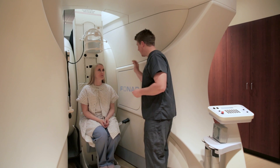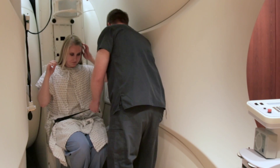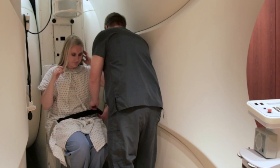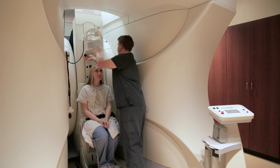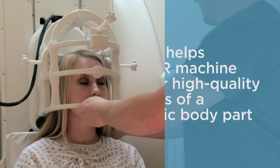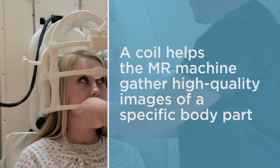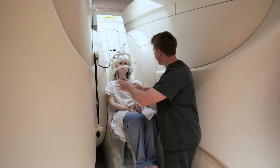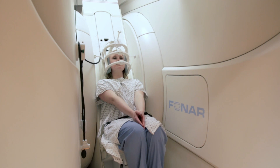We're going to give you some earplugs to help protect your hearing. When we have a patient that needs to have an MRI of their brain, we'll have the patient sitting in the chair. What we'll do is bring the coil down over the top of their head — it's like a football helmet when we put it on. We'll put some sponges around the head coil to make sure that their head feels stable, but not restricted.